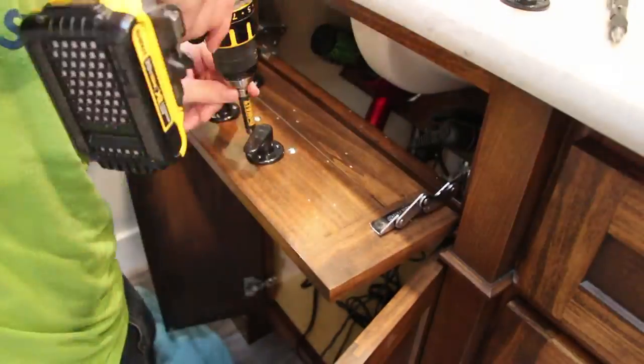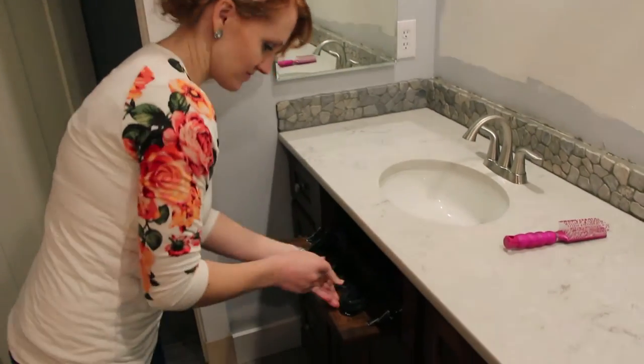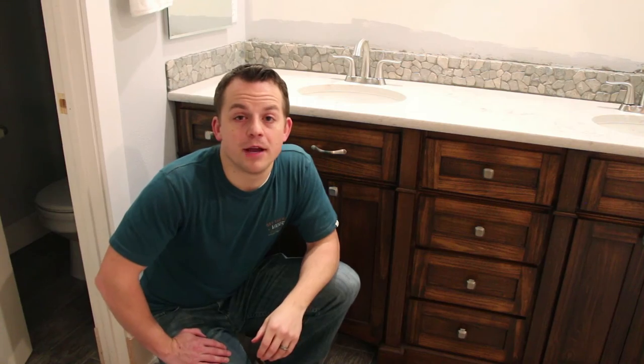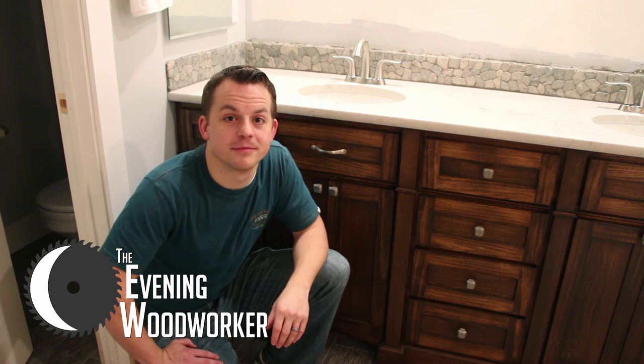The cord holders ensure that just the right length of cord is readily available. I had my wife test it out right after I installed it to see how well it worked, and she loved it. Keep your eye out for the next part of my bathroom remodel — the custom mirrors. Thanks for watching.